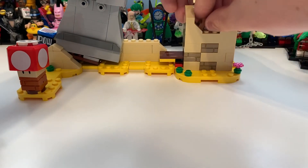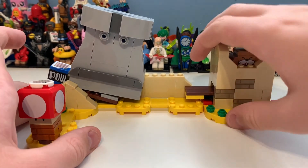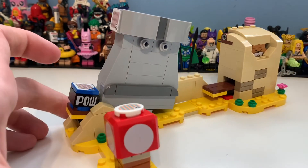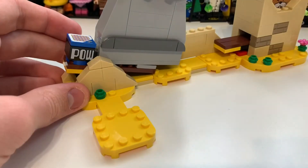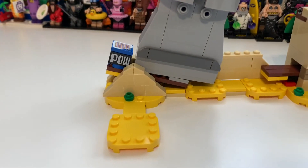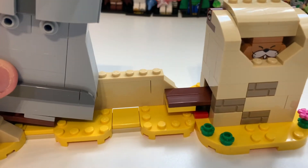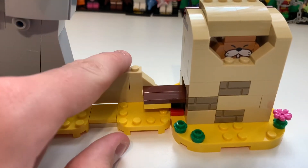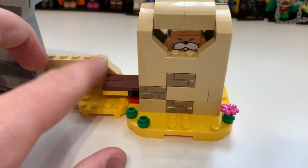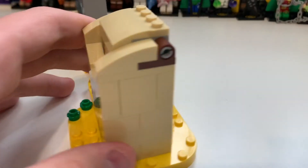Jumping to this side of the set, you can see we have the Monty Mole area, a statue called the Stone Eye, and a little area for the mushroom. Here you can see the little platform for him to go on, which is pretty awesome. There's a sandy area with a little cactus plant for the desert aesthetic, and another sandy wall. There's also an activation button you press and it pops out - I'll show that in a moment. You've got some masonry bricks and plants as well.